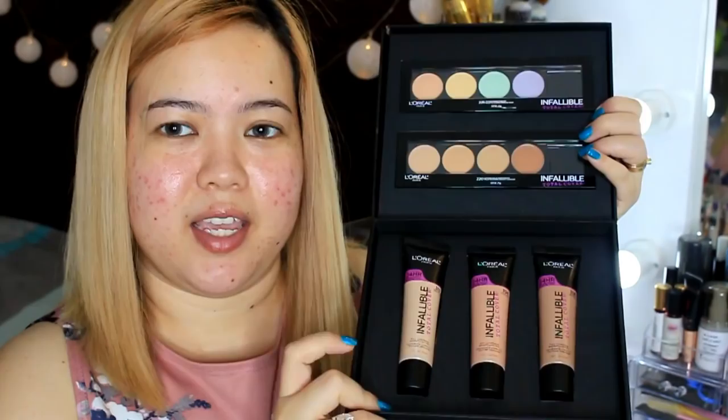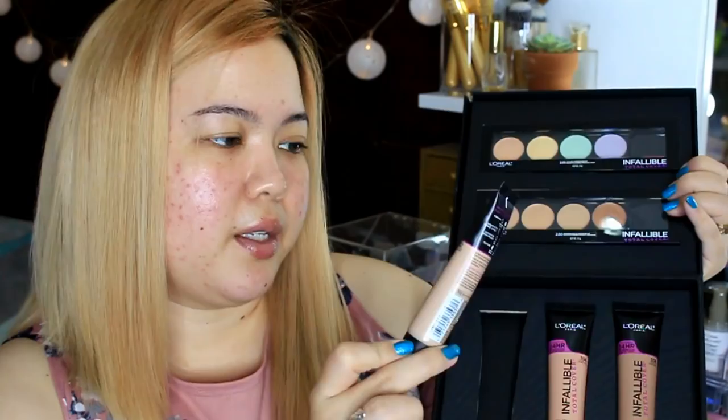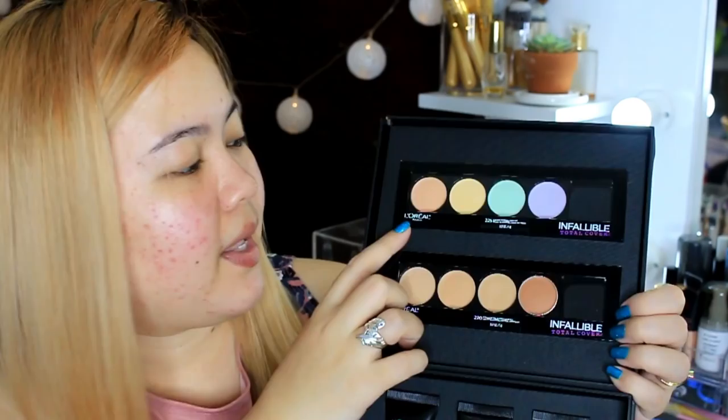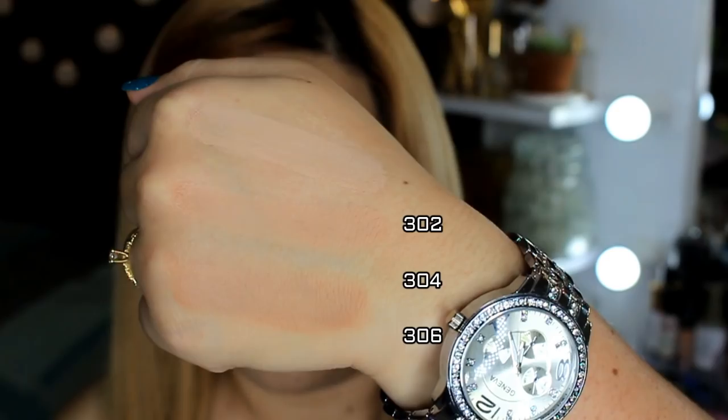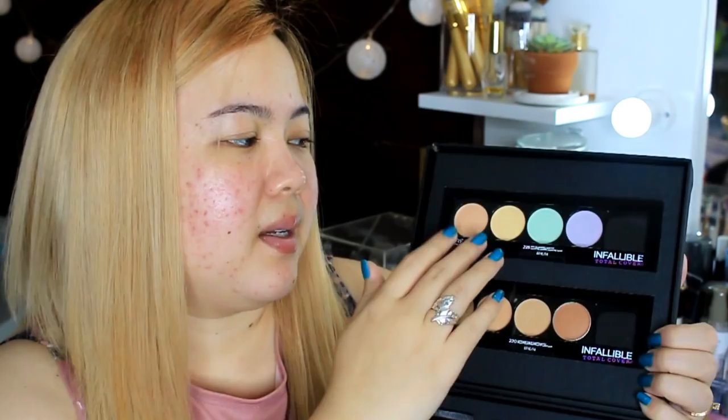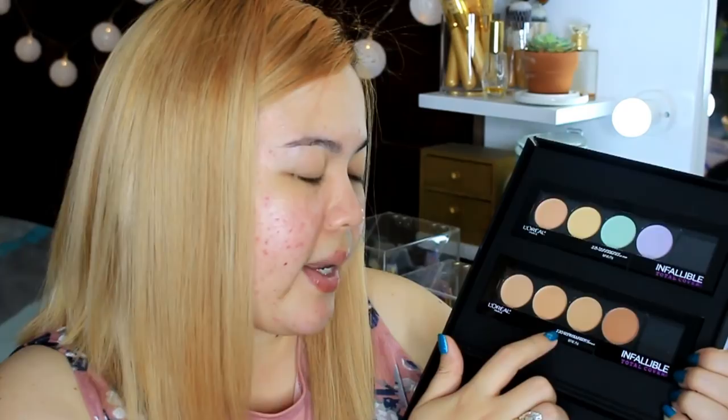So I have this kit right here. This is their new Total Cover line that's going to be launched here in the Philippines. We have the L'Oreal Infallible Total Cover Foundations in shades 302, 304, and 306. I already used these foundations yesterday. And I also have here the L'Oreal Infallible Total Cover Color Correcting Kit, as well as the Infallible Total Cover Concealing and Contour Kit in shade 220.